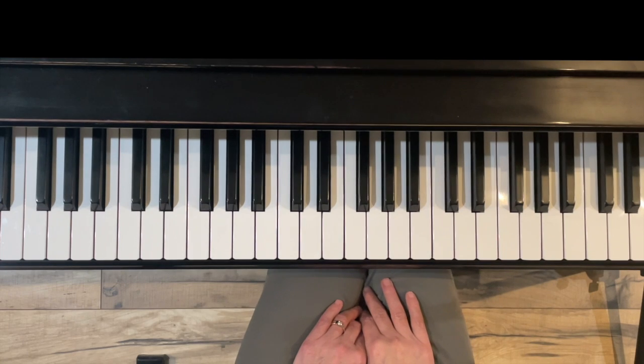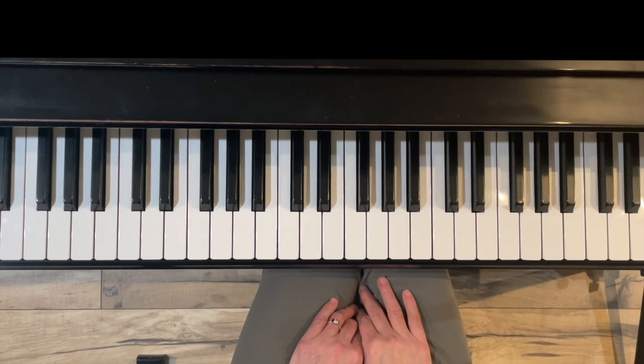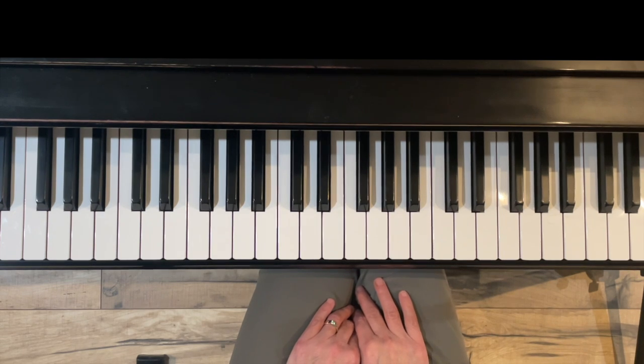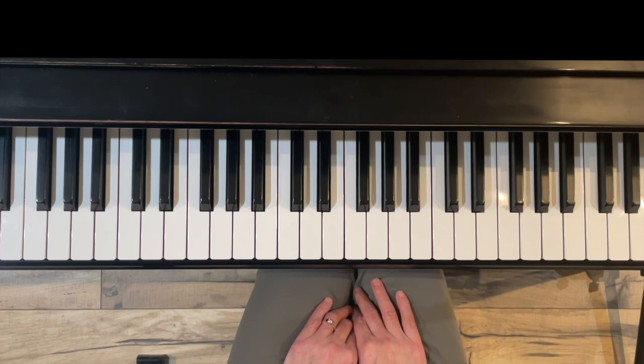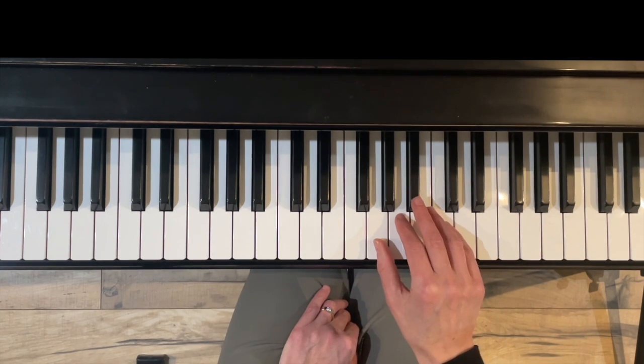Hello and thank you for watching. I'm Jennifer Bowman with Olympia Piano, and in this short video I'm going to show you how to make a harmonic minor scale in the key of G minor. We'll cover one octave, both hands separately, and hands together.